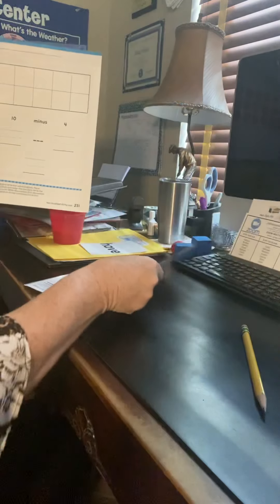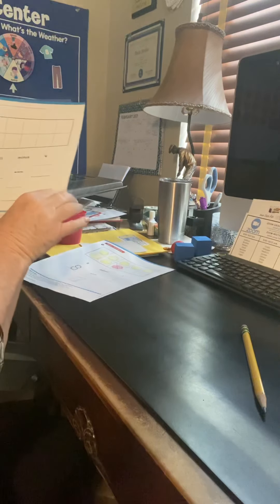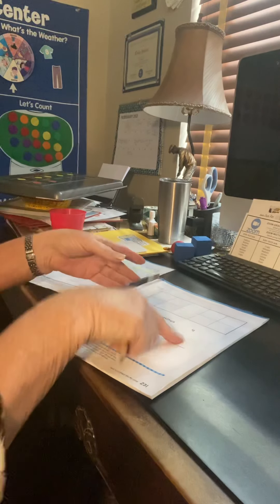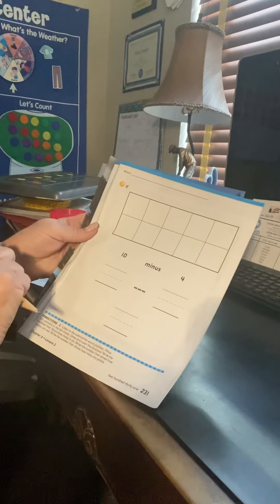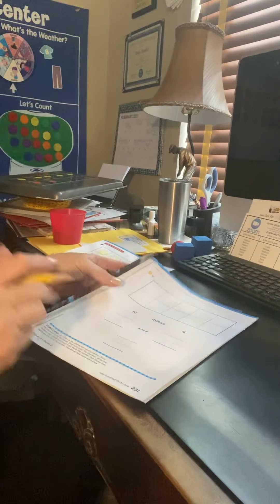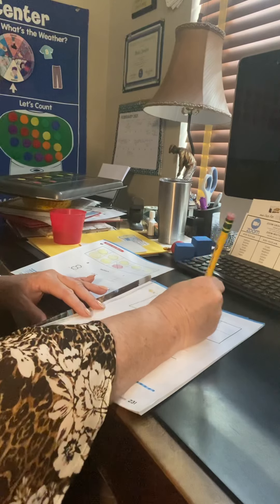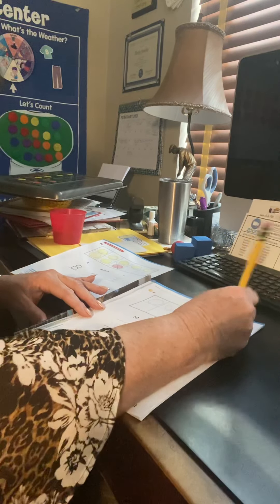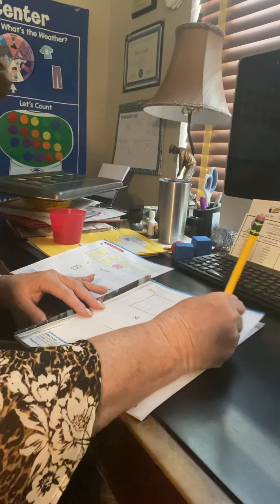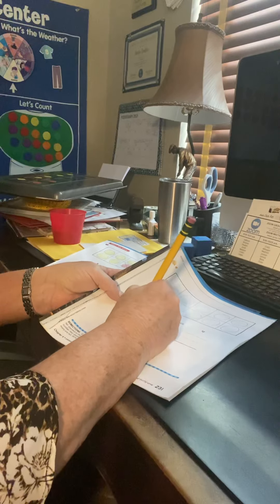Now we're going to do this one. This time it's ten minus four. If you want to use your counters and put ten counters down and then take away four, that would be great, but I also want you to draw it because once you take those counters away I can't see what you did. If you draw it, then I know what you did. One, two, three, four, five, six, seven, eight, nine, ten. I'm going to color those later, but I'm going to start with ten — we start with the total, the big number first.